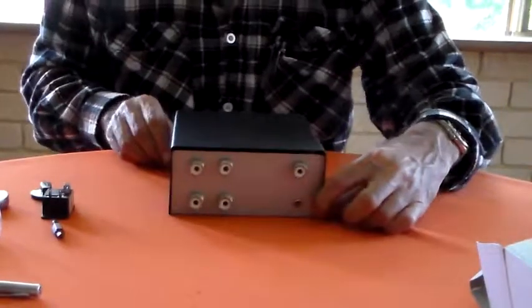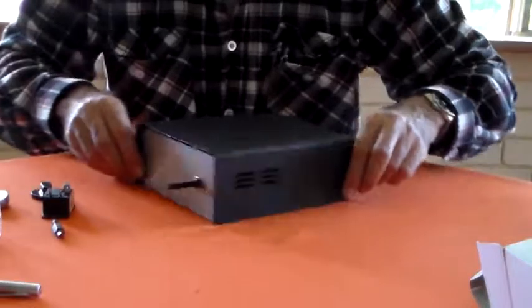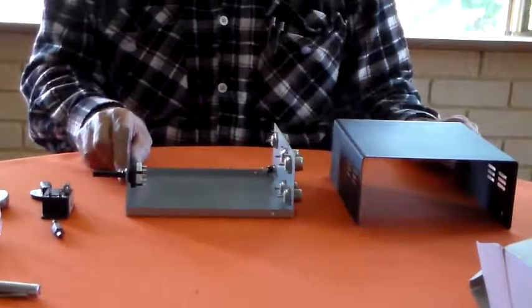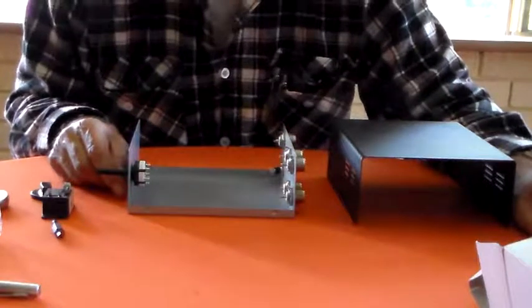And that will be my antenna, or rig switch, depending on the isolation. I hope you are finding this as thrilling to watch as I am to present. Thanks for watching.